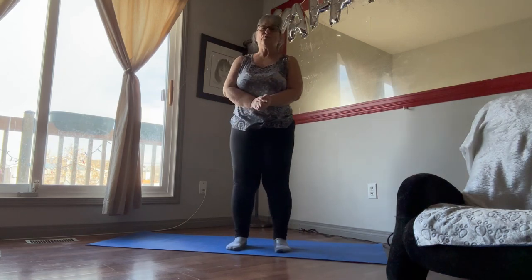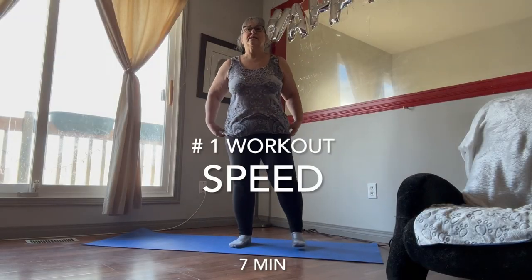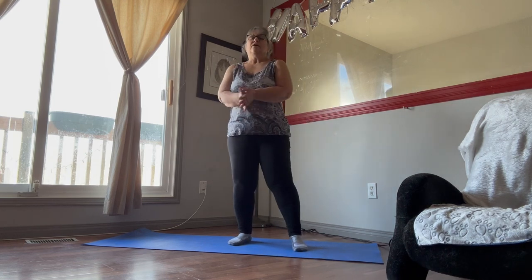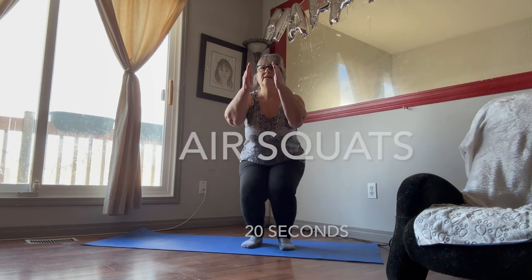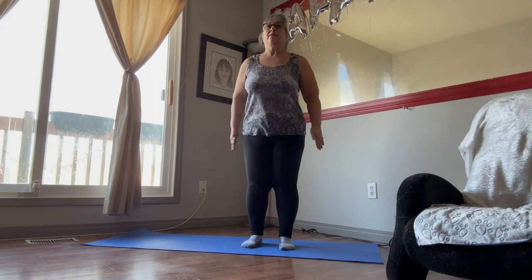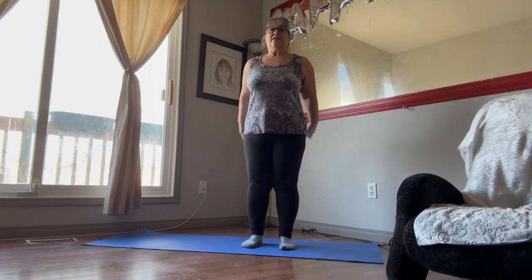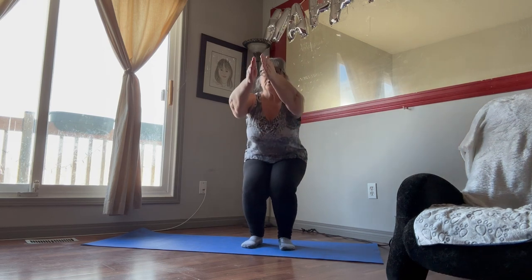And that's it for our warm-up. So day one workout — it's called Speed. Start off standing like this and we're just going to bend our knees. You want to stick your butt out, bend your knees, keep your core tight.